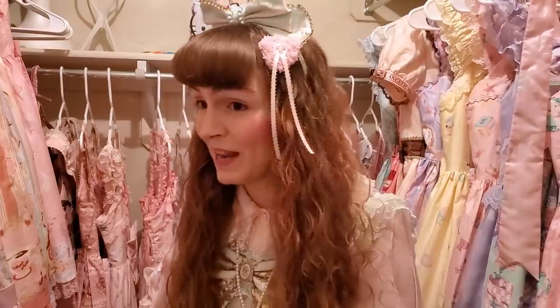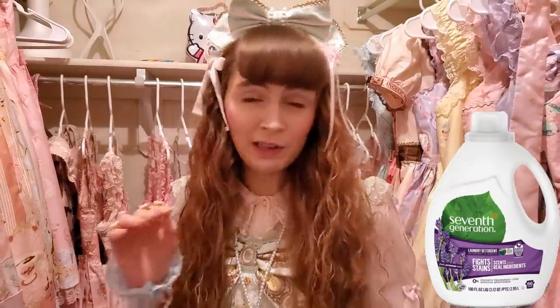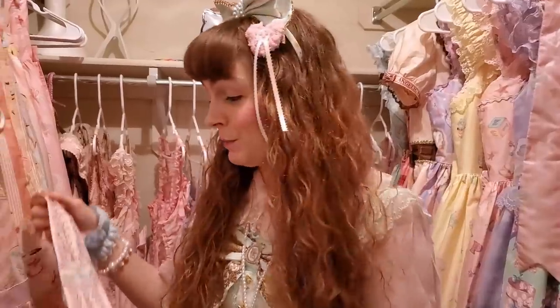Cold water, delicate cycle with delicate detergent. You don't want your heavy-duty arm and hammer detergent up in there — you want gentle. Baby the dress. I use 7th Generation Lavender Wash; I've never had an issue with it. It is 13 bucks though. But then again, it's Lolita — you've already spent like $200 on a dress, so let's not skimp on washing it. I'm sure there are other gentle cleansers you can use.